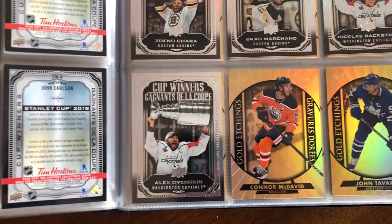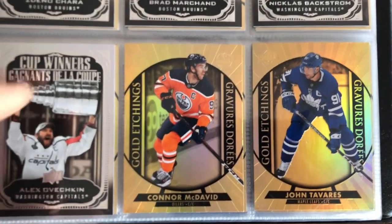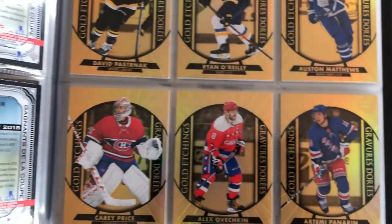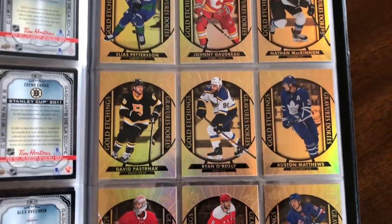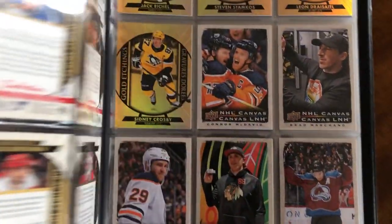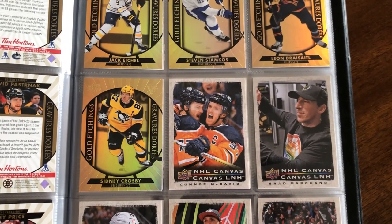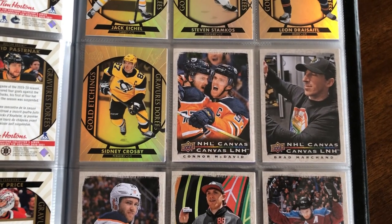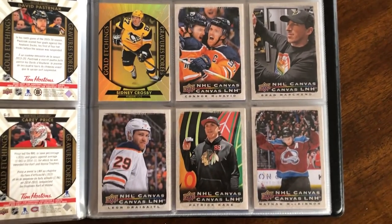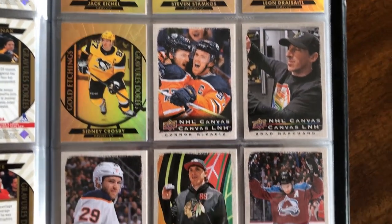We finish the Cup Winners with Ovechkin and move on to the Gold Etchings. These have been around since the first year of Tim's — they're a perennial insert. Another 15 of these, and they're harder to pull at one in eight packs, so these sets go for a little more. They do have a very nice design this year. Next is the Canvas card, which is the exact same concept as the canvas cards from Upper Deck Series 1 and 2, but I think the quality is actually better — they feel more substantial and premium.